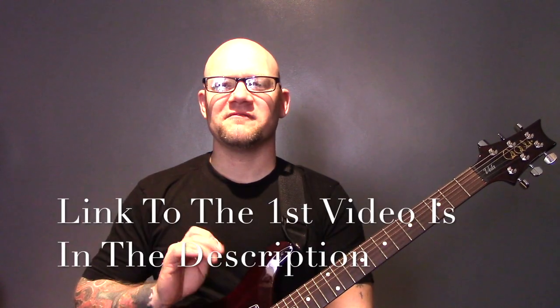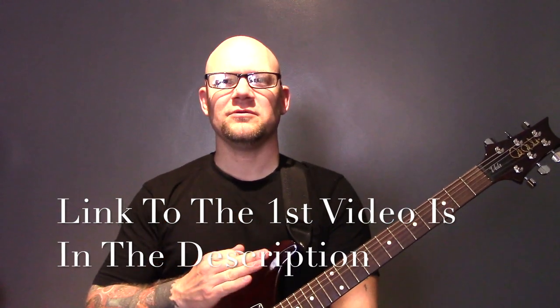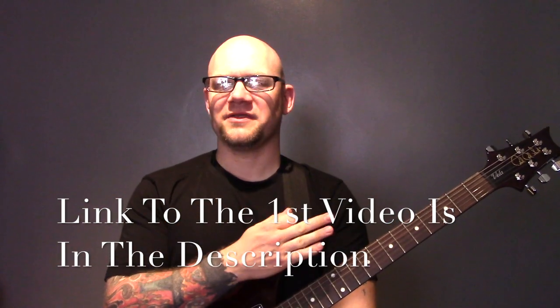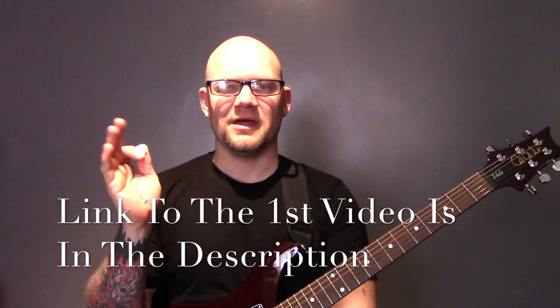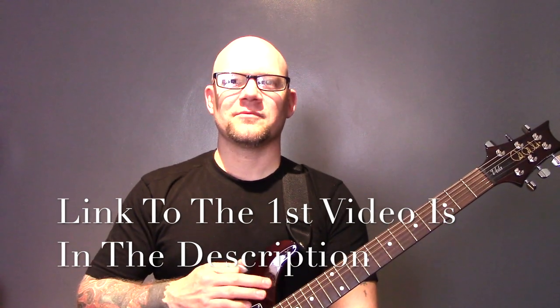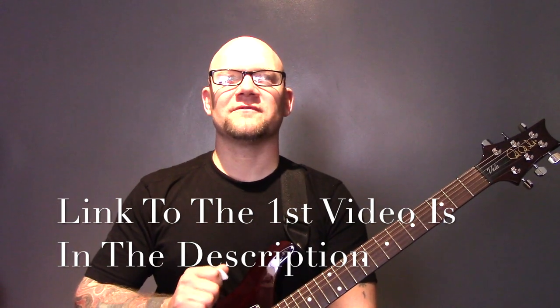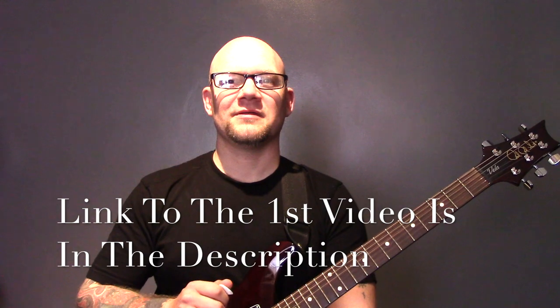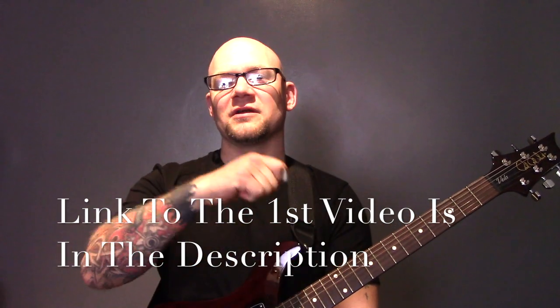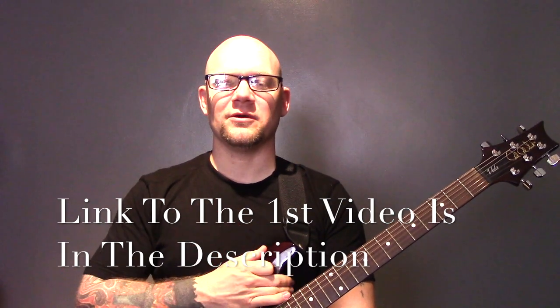A few years ago I released a video for total beginners. The idea was to take you from knowing nothing to understanding what the guitar does, with some exercises and chords to practice. Since then I've had a lot of questions and been asked about other beginner techniques to move on to, like a second stage video for beginners. So that is what this video is aiming to do.